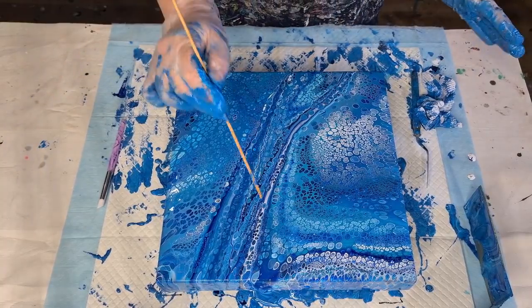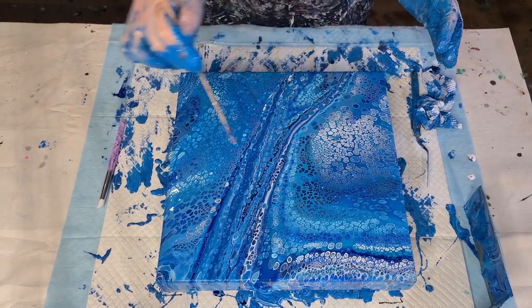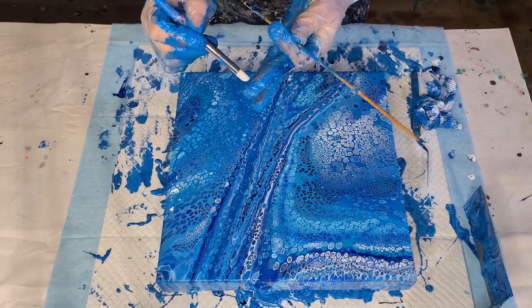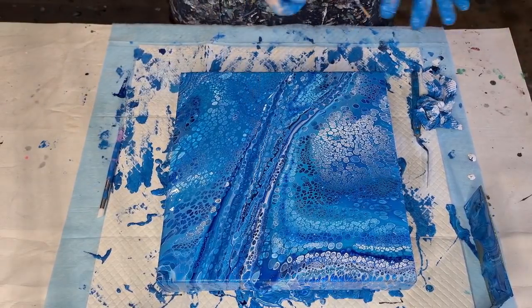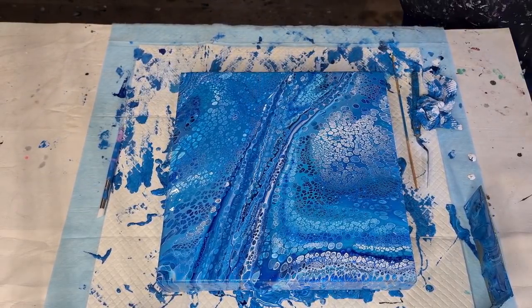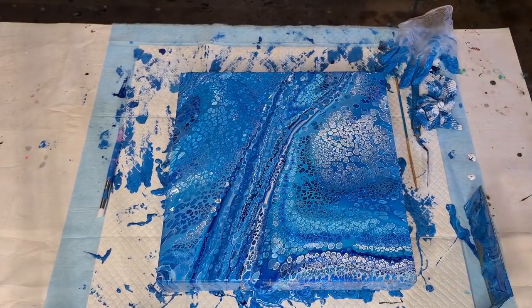I was either going to use a stick to pull through, or maybe this silicone tool — I'm just not sure which one will be better. I'm going to try with this one first. I'm going to zoom in a bit and then go get my cloths because I'm a sticky mess.